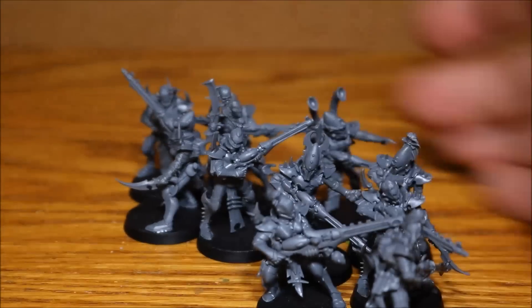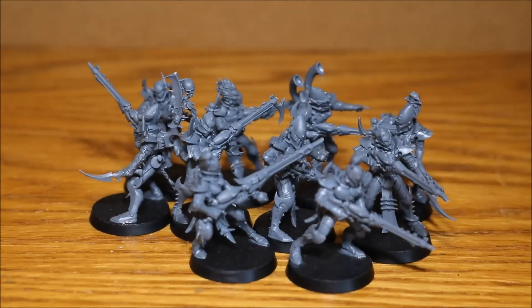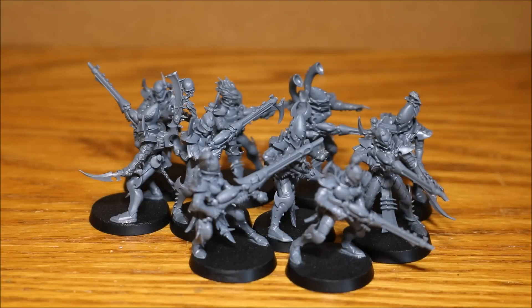I'm really really happy with them — I think they look pretty cool and I hope you like them too. Next up I have 20 witches to build, which is going to be a lot of fun — I'm sure they'll be just as detailed as these guys. Okay, that's it from me, thanks for watching as always and I'll see you in the next one.